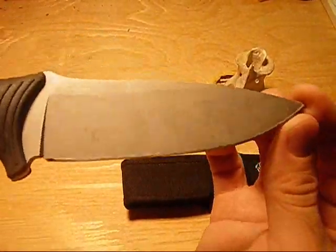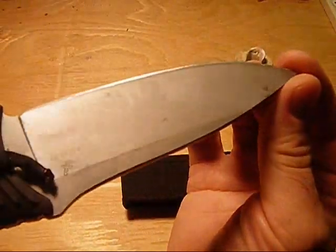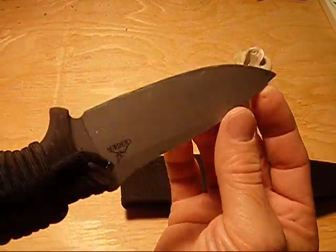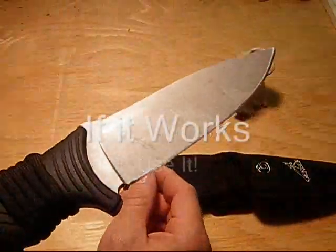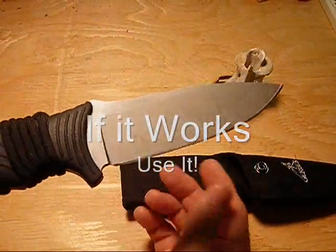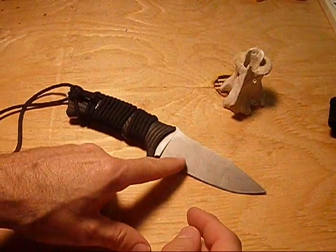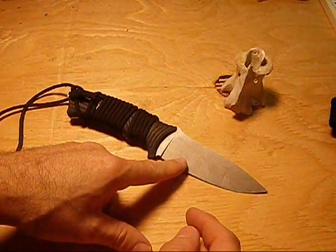As you can see, this knife is dirty looking, marked up, it's got stuff stuck to it — and for me that's a good thing. That means that I use this knife. You don't want to buy a knife that you're not going to use unless it's a collectible, so to see a knife in this shape is good.